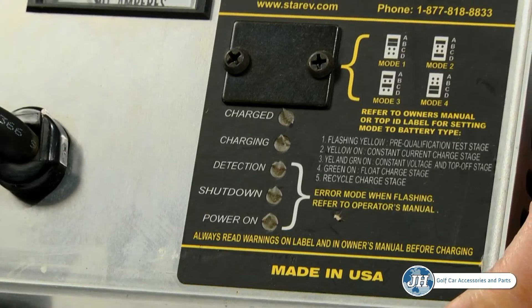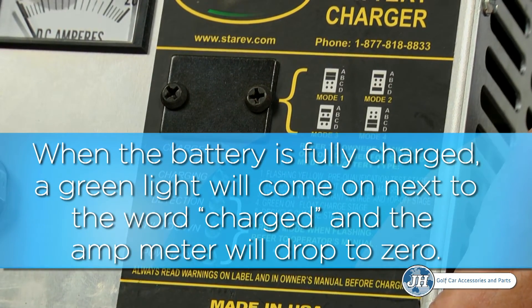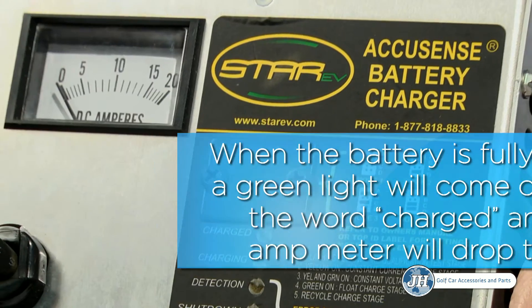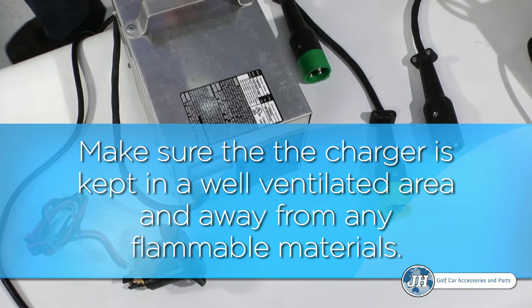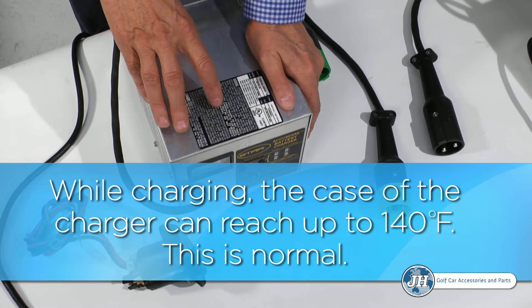When the batteries are fully charged, a green light will come on next to the word 'charged' on the front of the charger. The amp needle will also drop back down to zero. When charging your batteries, make sure that the charger is in a well-ventilated area and that it is away from any flammable materials. When actively charging, the case of the charger can reach up to 140 degrees Fahrenheit.